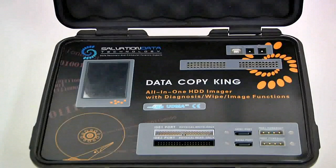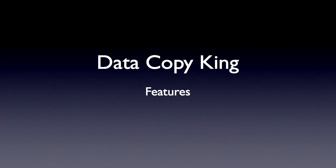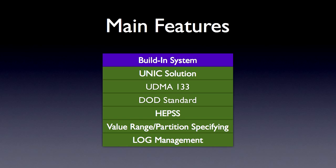Let's begin with the features overview. Here are DataCopyKing's main features — you can see there are six of them. They are: Building System, Unique Solution, UDMA-133, DoD Standard, HEPS, Value Range, Partition Specifying, and Log Management. Let's get started from the first one, the Building System.